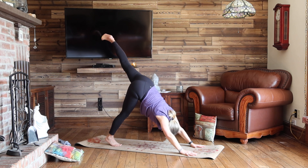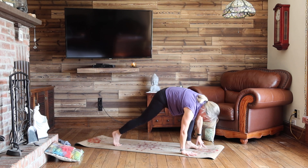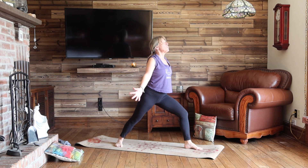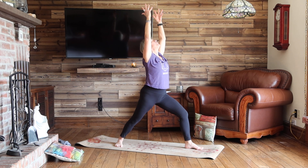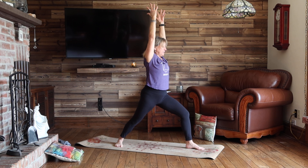Inhale, left leg high. Exhale, step into the top of your mat. Right heel down, right toes out, front knee is bent. Inhale, warrior one. Reach through your fingertips, lift from the heart. And as you exhale, belly, belly button and chest turn towards the front leg.